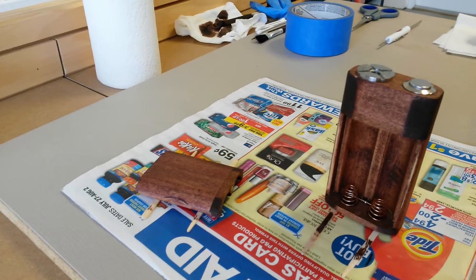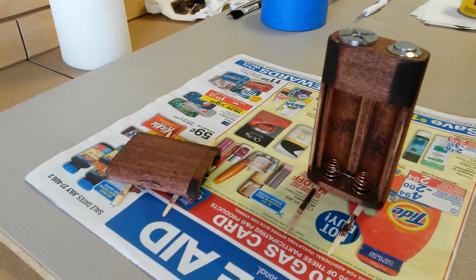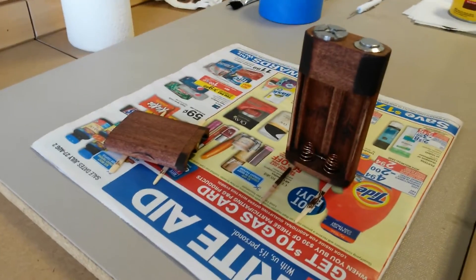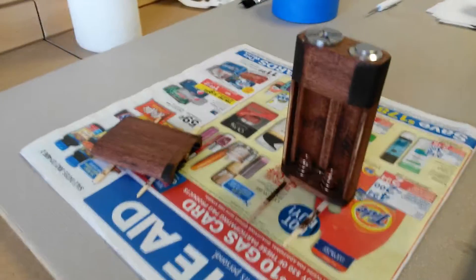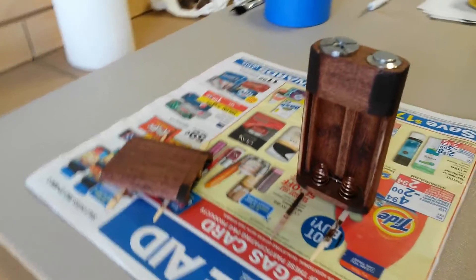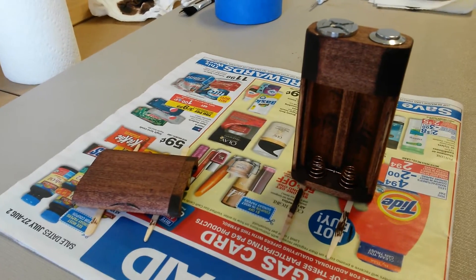So by the end of the day I should be done with this, and I'll be posting another video with the actual test of this mod so you guys can see how it does. I'll also do a voltage drop test on this — so just a sneak peek. Alright, see you later. Thank you for watching.